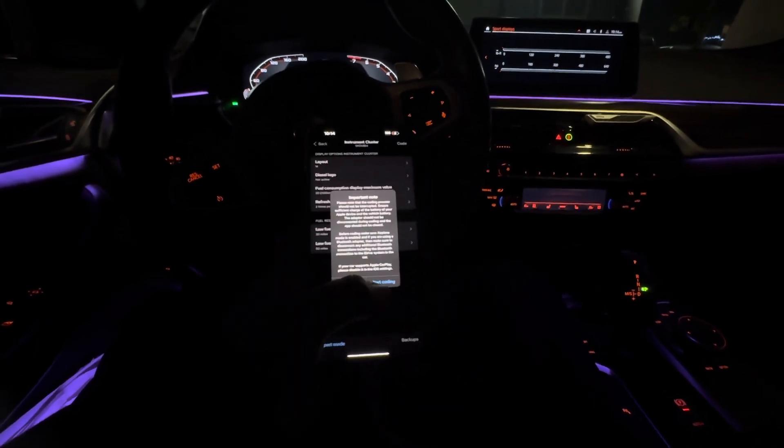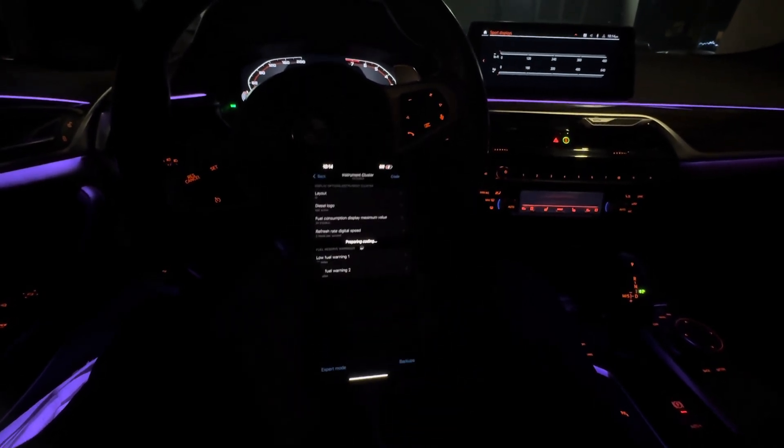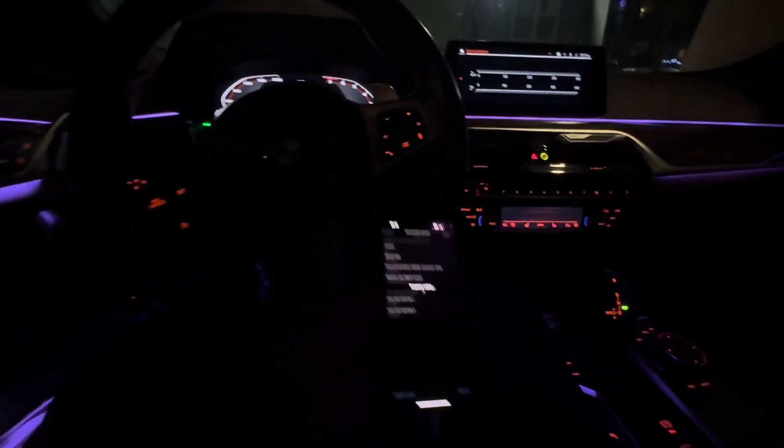We're gonna hit code after we go back. Start coding — the car is gonna tweak out a bit but we'll let it do that. Almost done.